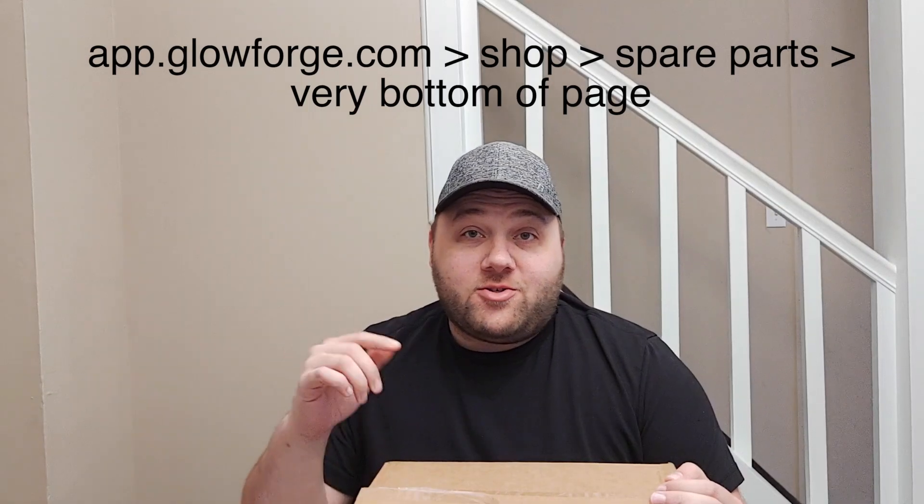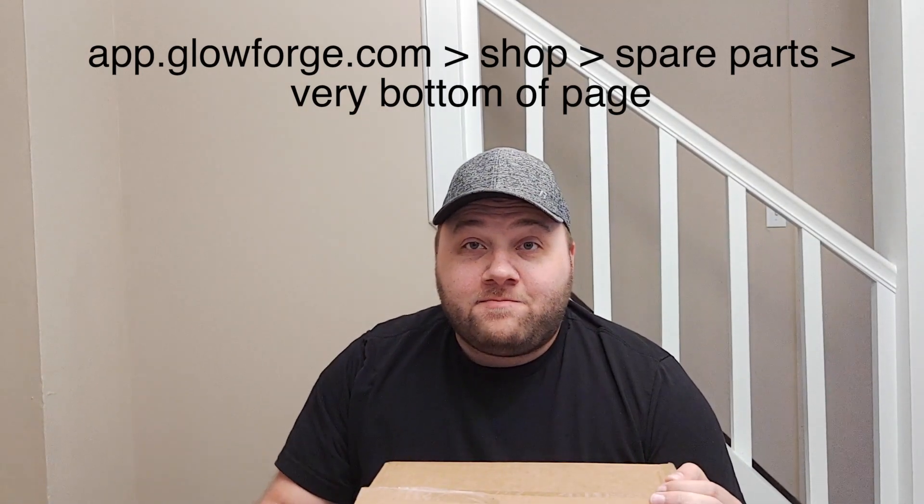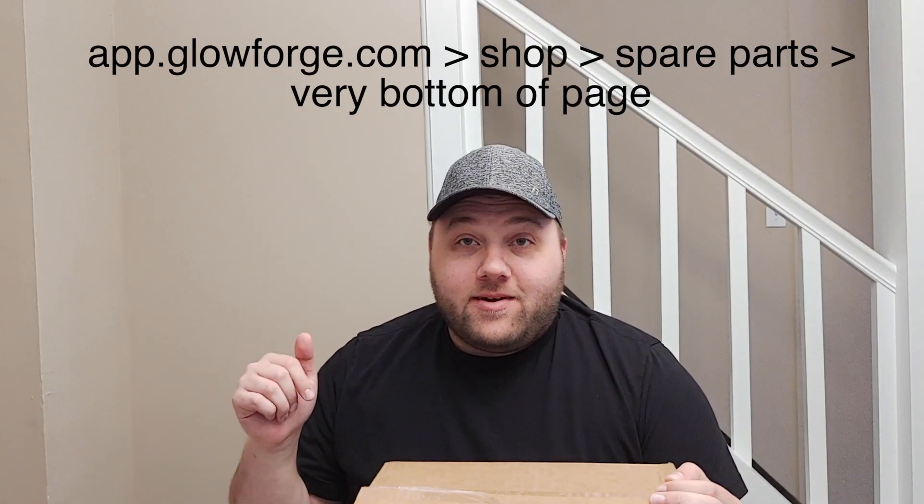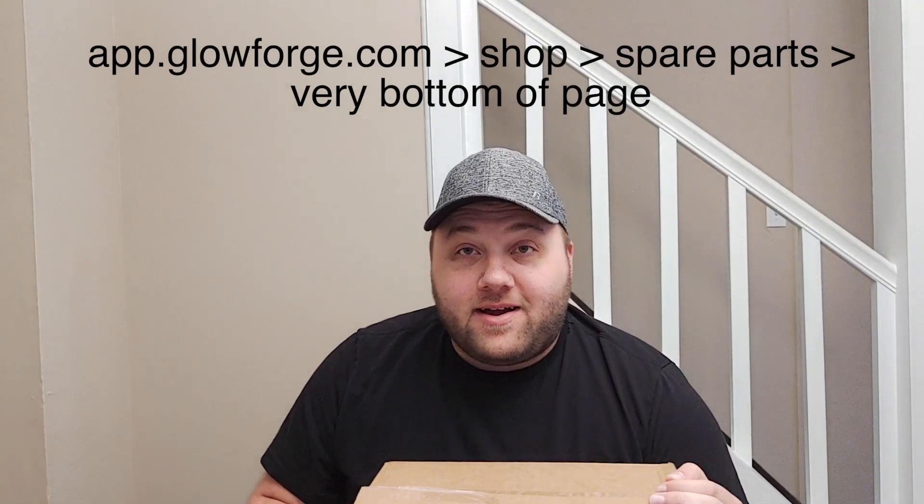If you want to get your own, go to app.glowforge.com, click on shop, scroll down to spare parts, and scroll all the way to the bottom of that page — you can buy it right there.